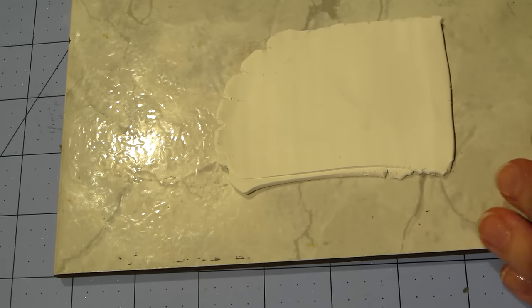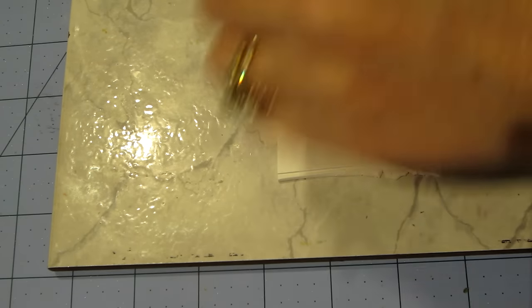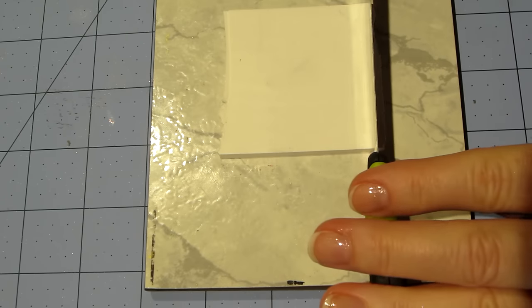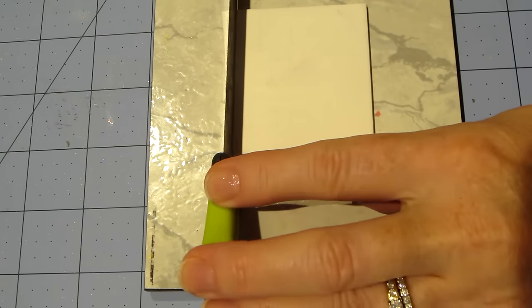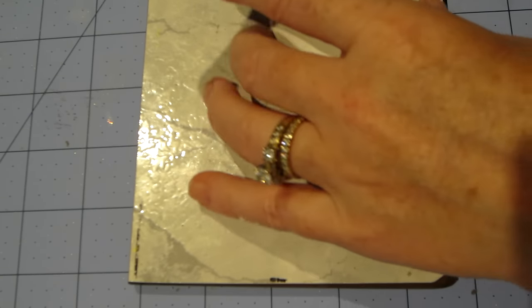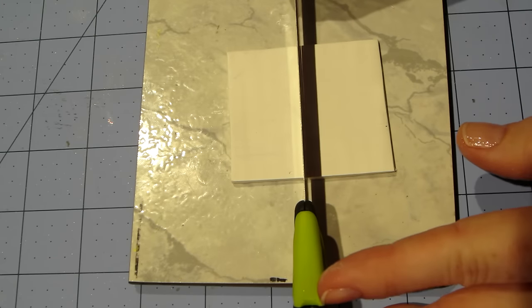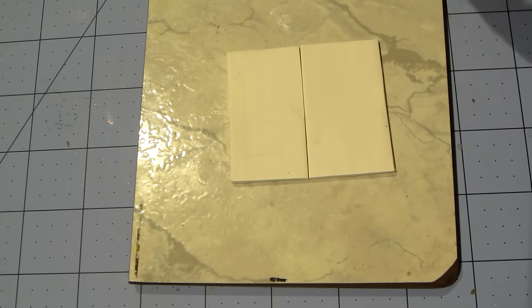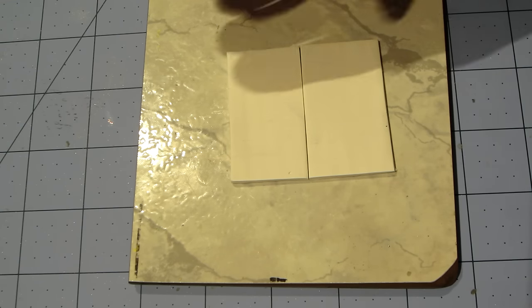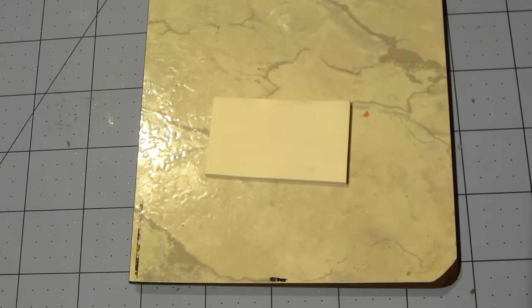I'll get another piece of clay and try it again. I don't mind messing up for you guys, because I want you to see what happens when you mess up and what you do. I just rolled that back into a scrap clay piece and I'm cutting out a couple more pieces to try with a little less ink. I got a couple of comments that the last video was long, and that's the point — I want to show you the process and my thought process in real time. I'm new to art journaling, so when I watch art journal videos that are sped up, I don't get as much out of it.